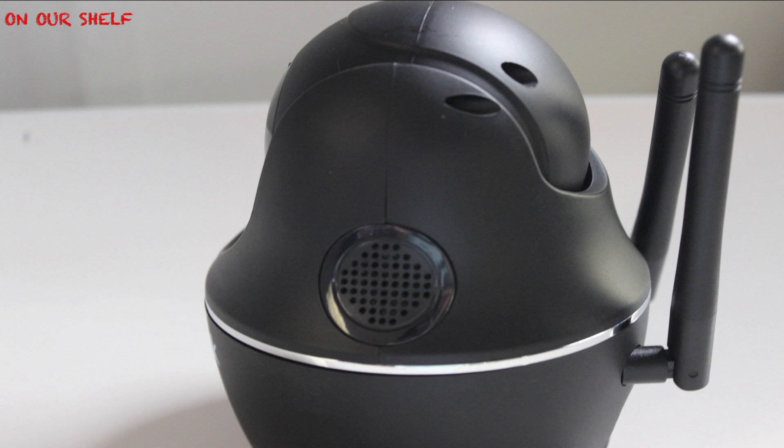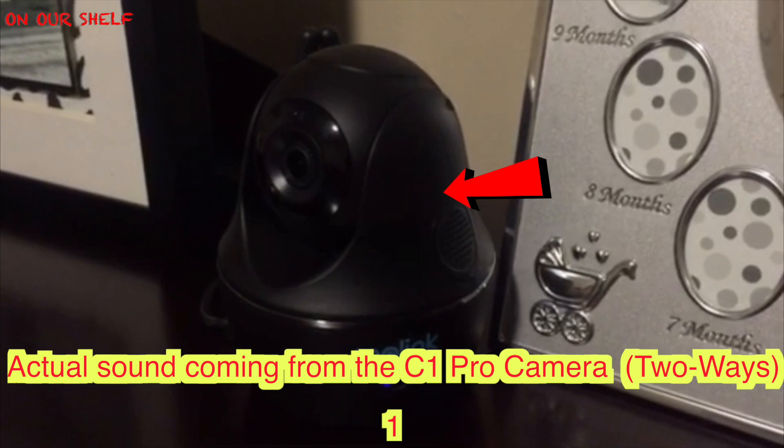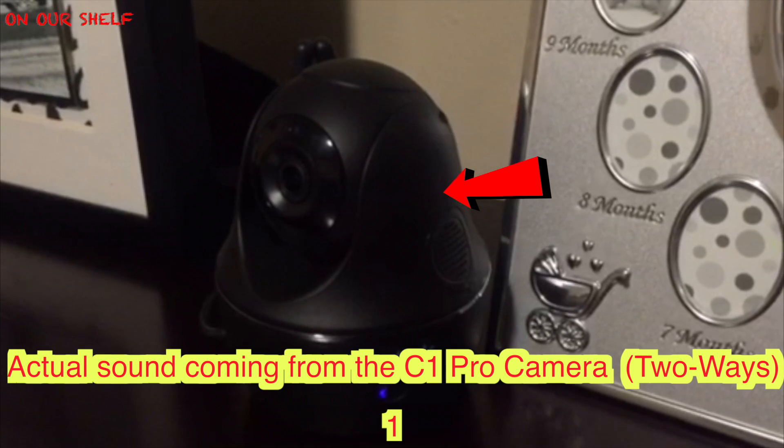The C1 Pro has two-way audio with a built-in microphone and a speaker. Here's an example of how it sounds: 'Hey there, what are you doing? Put that down, I see you. I'm looking right at you, I've been watching you for a while now. Put that down before I come in there.'